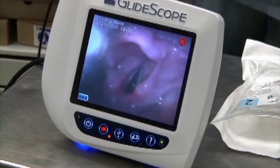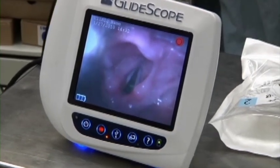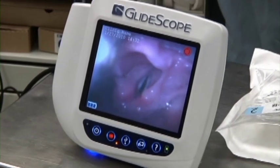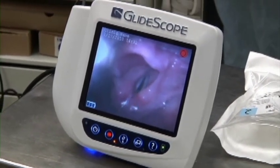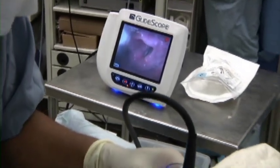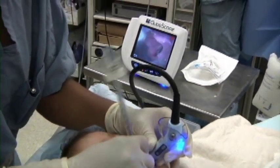Note that we maintain this patient spontaneously breathing. The cords are topicalized with lidocaine to blunt the response upon intubation. Because the patient had a known difficult airway, we avoided the use of muscle relaxant until after the airway was secured.